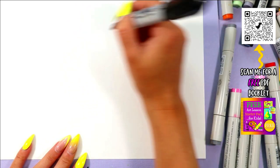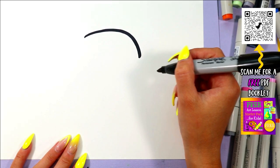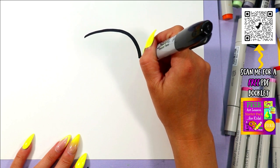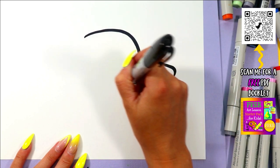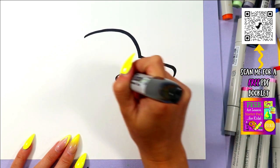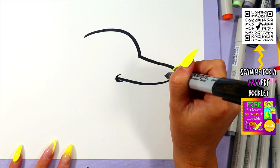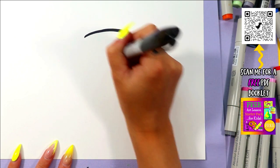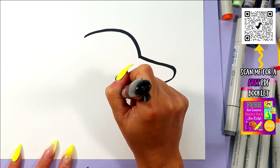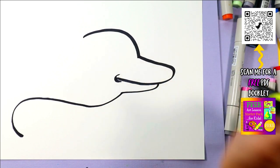We're going to begin with the dolphin's head by drawing a curving line on one side of your paper. Draw a little snout out and in, and I like to add a little curve on the end for the corner of the mouth. Then draw the bottom of the mouth in and curve out and around to where the tail will go.